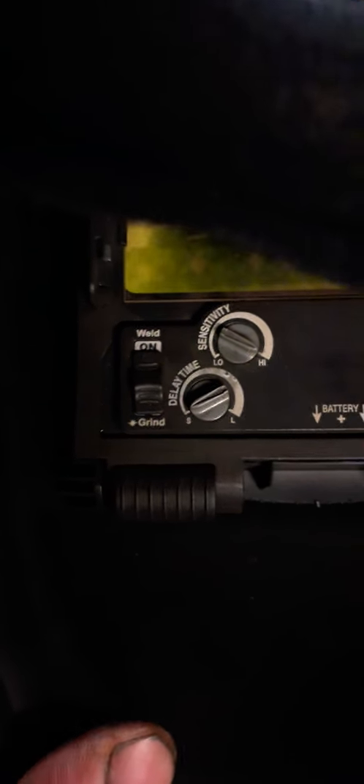A couple of the features it's got: you get an adjustment for your sensitivity and your delay time. You've got a weld and grind mode. You get variable shades depending on if you're on 5 through 8 or 9 through 13. You've got your variables and a low battery test.